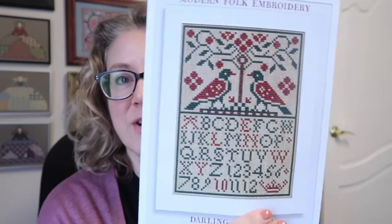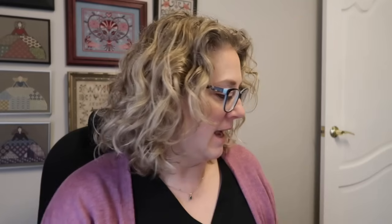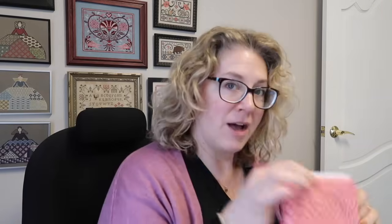I've got a giveaway to take care of today, so let's find out who the lucky winner is. As a reminder, the giveaway from last Friday's video was my finished copy of Darling Starling by Modern Folk Embroidery, a 25-gram Roxy Floss Co surprise pack, a little heart notions pouch, and a Chickadee needle minder. Let's pick the winner - congratulations, Marianne Johnson 5410!